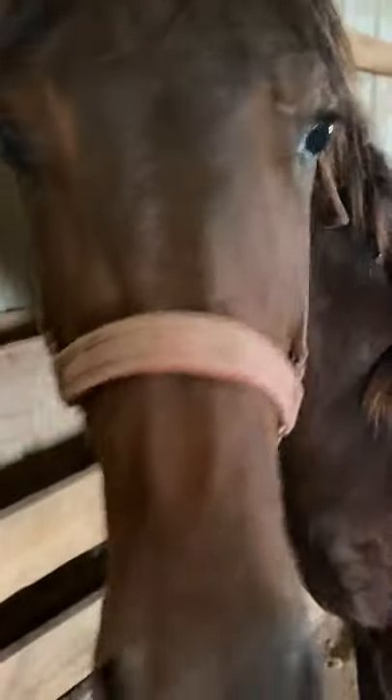Then I want to just gently put it on him like that, then take it off and put it back. I want to do this to both sides, not just one, because one day you'll have to saddle him from one side to the other.